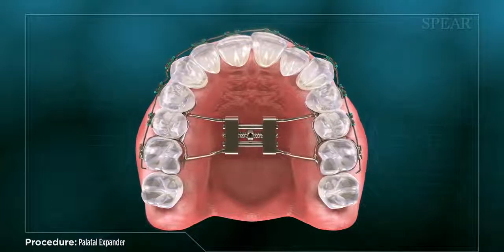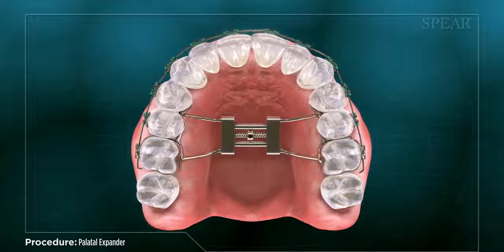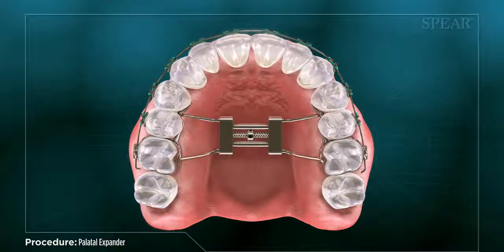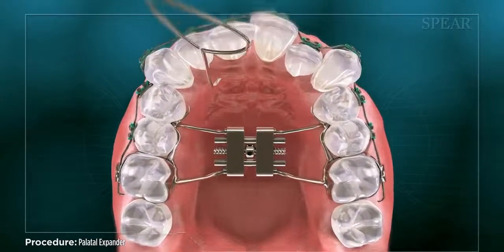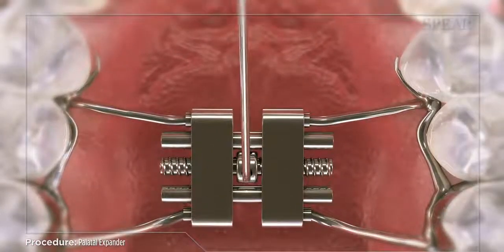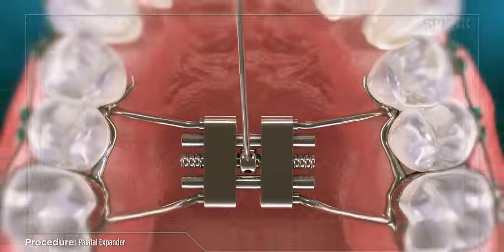Palate expansion can also be used with children as part of a preventative plan to make room for adult teeth to come in, reducing the amount of necessary dental work in the future. The device has a screw that can be adjusted at home to facilitate more consistent pressure during the expansion process. Your doctor will let you know how often it should be adjusted and how long you will need to wear the device for.